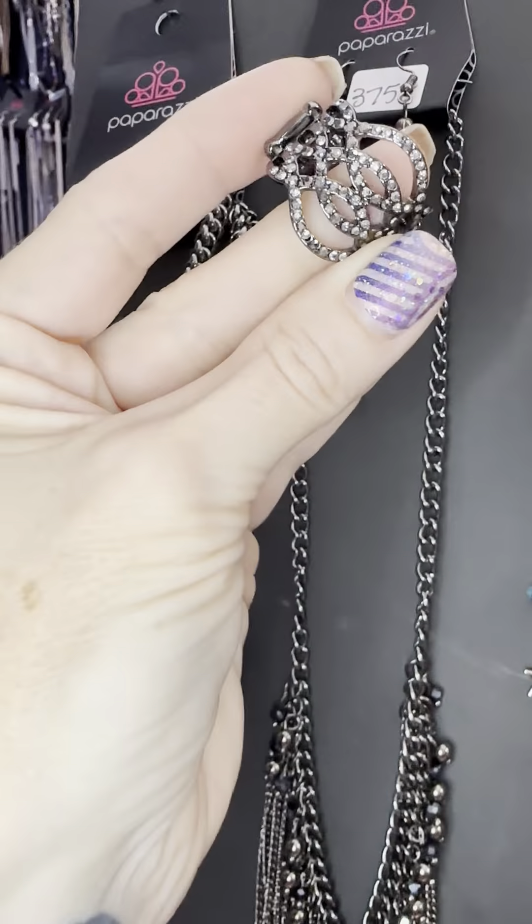Seventeen forty-one would be fabulous with this two-pack black stretch. I can't believe this is still here — we don't get a lot of these. You might think it's kind of basic silver-black with a little bit of bling, but we don't get them a lot. Grab this one — there's only one of those. That's seventeen fifty-one, the black stretch.